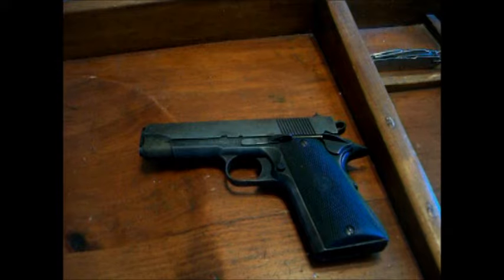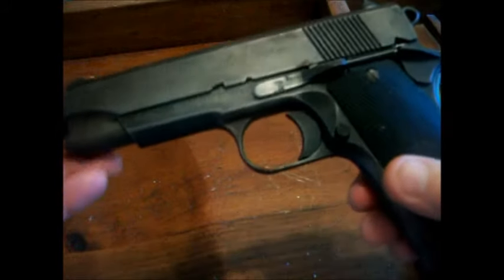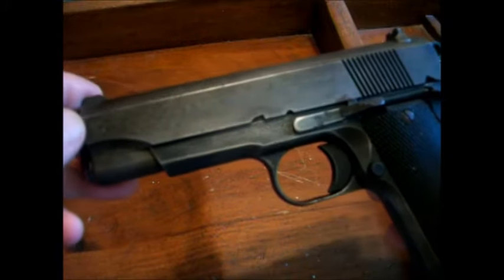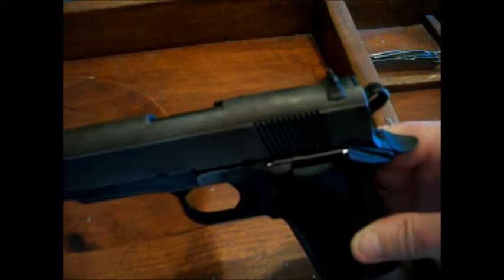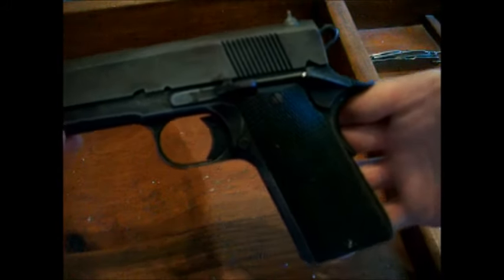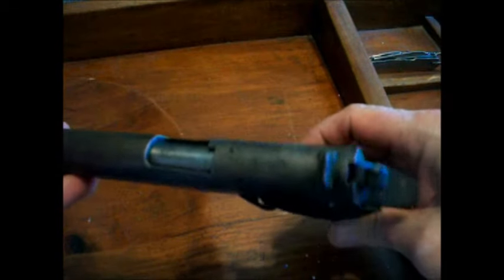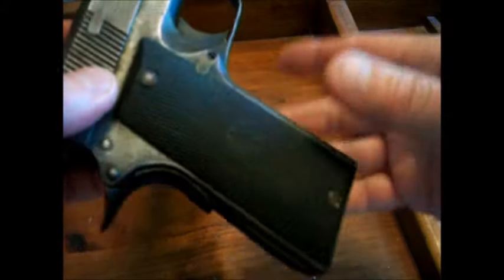I should have spent the extra $150 for that nice Colt I'd seen there, but I saw this Yama. Back then I thought it was pronounced 'llama' like the animal, but no, it's Yama. I spent $250 for it. I remember asking the guy at the counter if it was any good and he said, 'Yeah, as long as you don't put anything in the chamber.' But needless to say, I've never fired it.